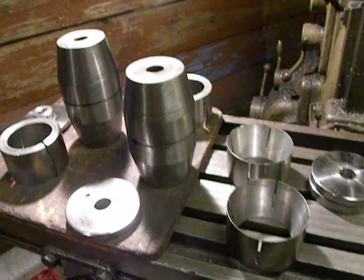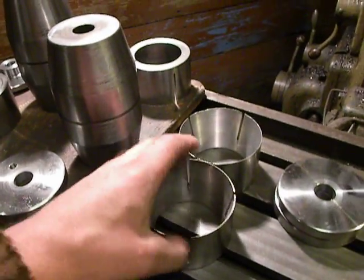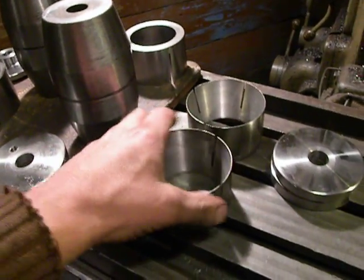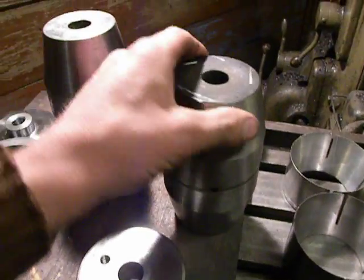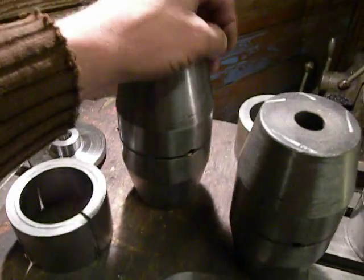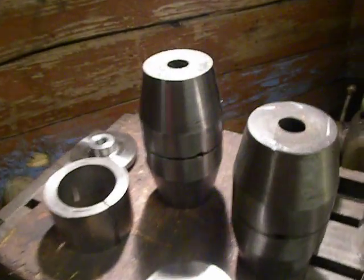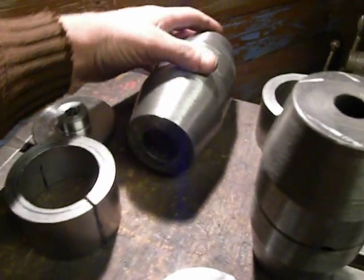Hello my factory. I make the bolts and expander bushings for forwarders. The brand is Valmet, but these are custom bolts for the middle pivot.